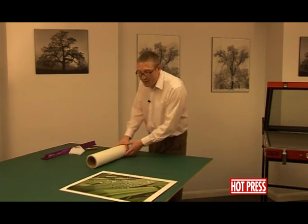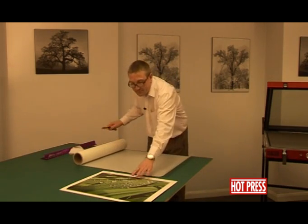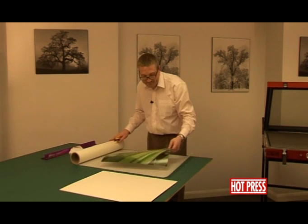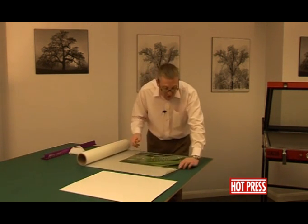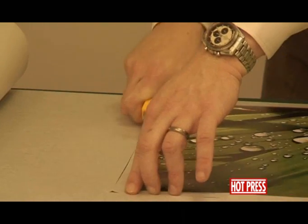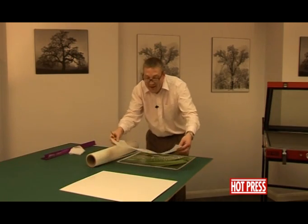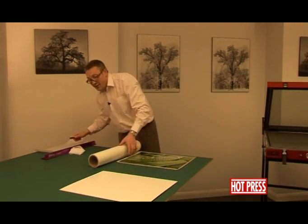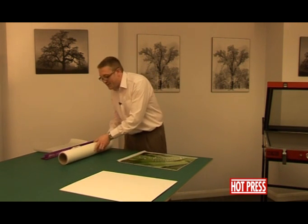Let's move the board out of the way. Take our piece of dry mounting tissue — cutting the piece again approximately half an inch, about a centimetre, all the way around the print. Any excess dry mounting tissue, never throw away — just roll them up and pop them inside the core. They'll come in handy at some stage.